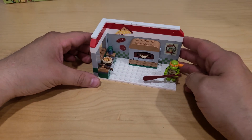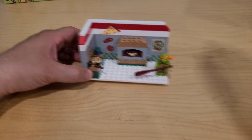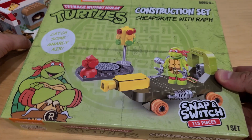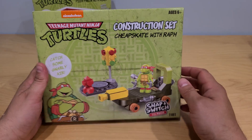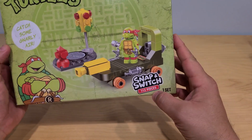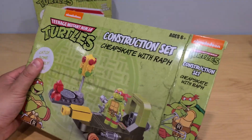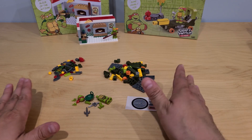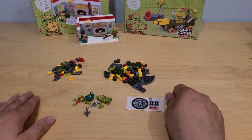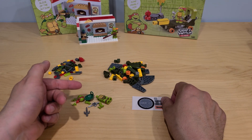We have the first playset ready to go — Michelangelo's pizza. But now, remember, we have one more: Raphael. So let's put this together. The first one was fun to put together. This one has a little bit more pieces — a hundred and thirteen. Once we take everything out of the box, here are our pieces. We also have a little bit of stickers, and of course, Raphael.